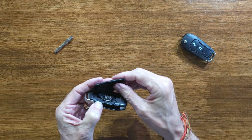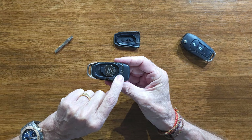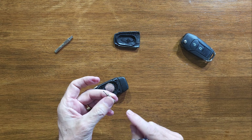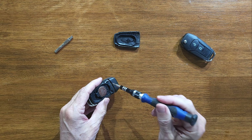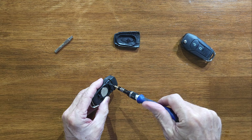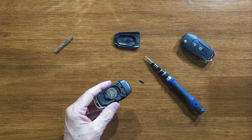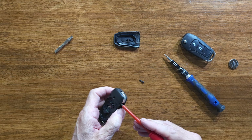I'll put a link to a video I did for that, but basically just get a small screwdriver, pop it into the little hole here, lift it up, and that cover comes off. Now we need to remove this screw so we can access the electronics inside. To remove the screw we need a T6 torx bit — pop that in there and unscrew it. Once that's out, remove the battery and then just prise it apart.